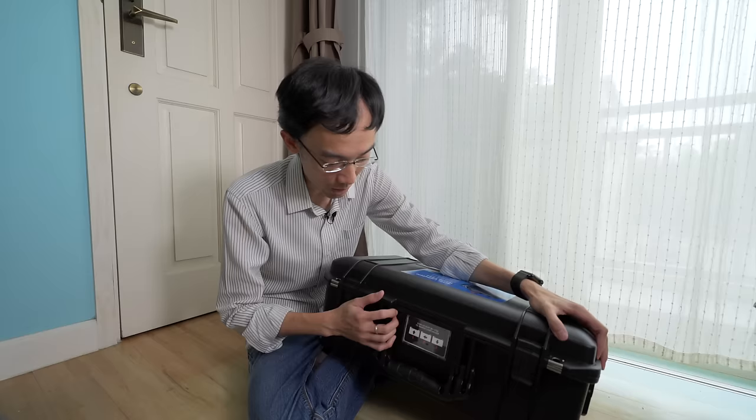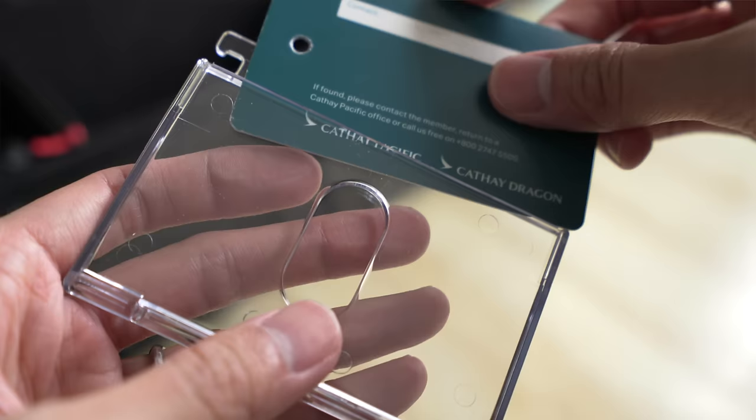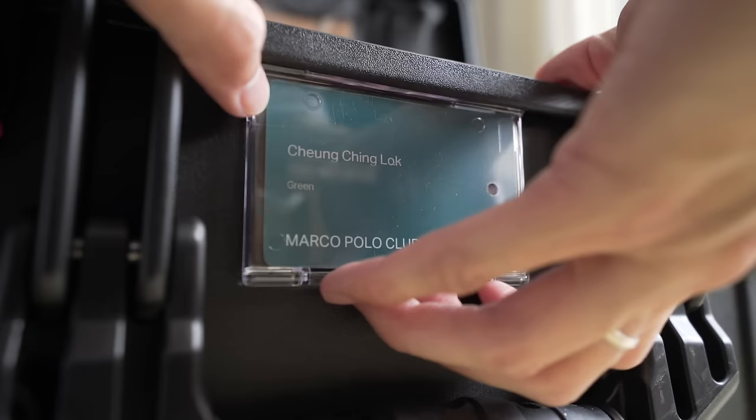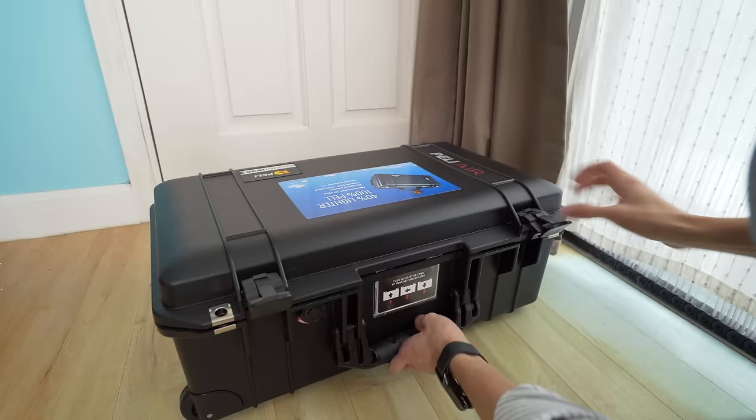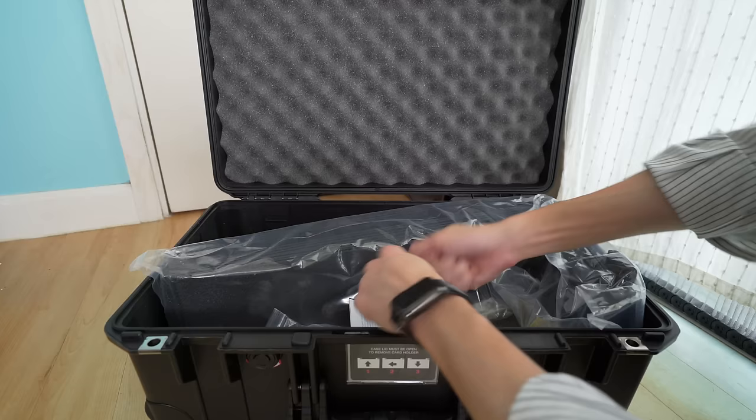It's got a business card holder here. I think this is good to use like a luggage tag. Inside, you can actually choose between three different inserts. First is foam. Second is normal velcro camera bag padding. The third one is something totally new.